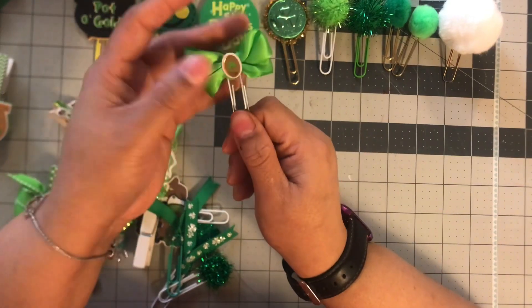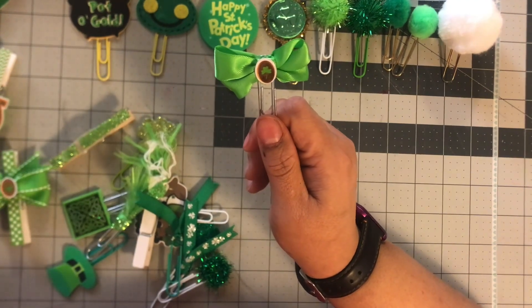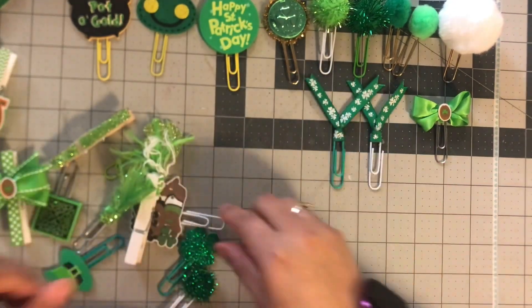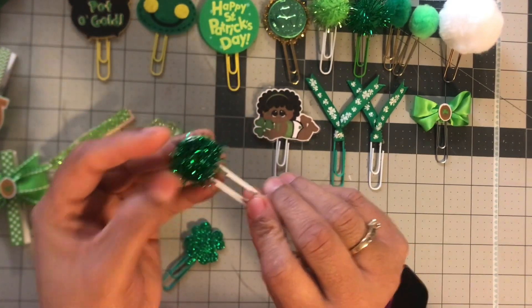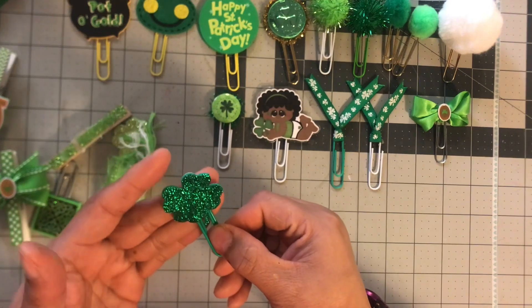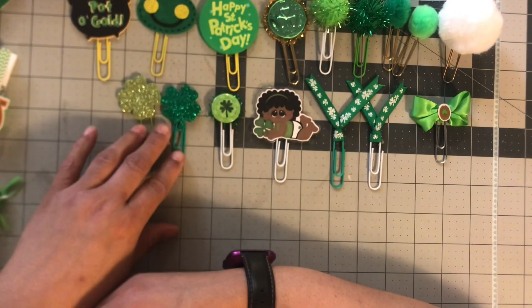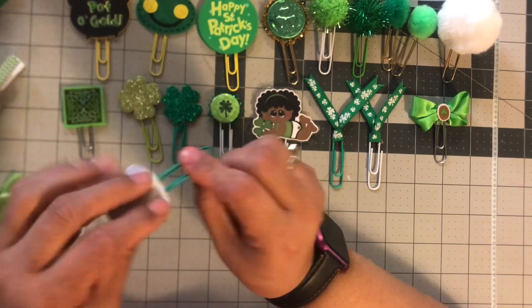This one I believe someone made for me — it came to me in a swap. I also got some ribbon with green and white. This one is so cute; it was made with a button and has rick rack on the bottom, and I think someone gave that to me as well. This next one might have been given to me or I could have made it — I'm not really sure. Then I have this one that I don't really use because the color is like not green but not gold.